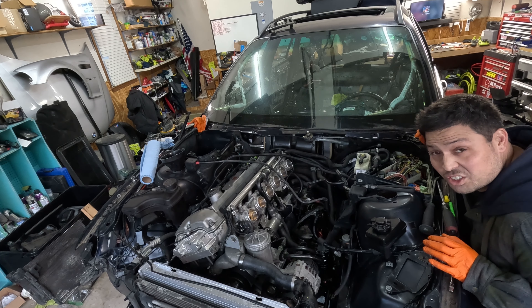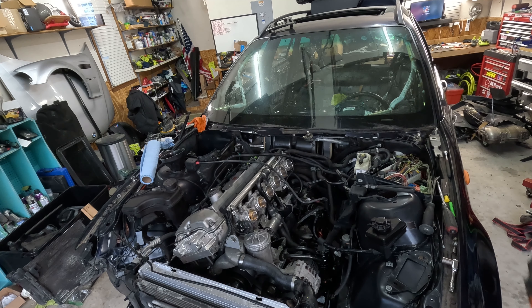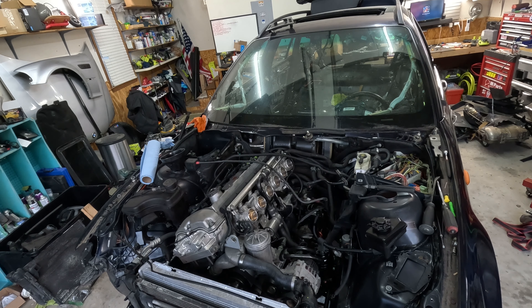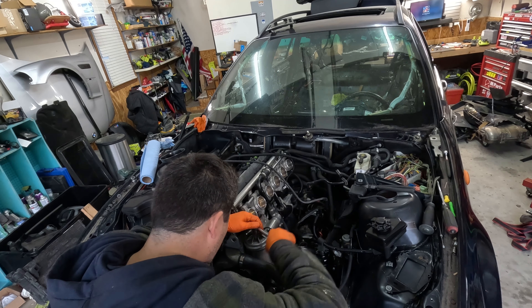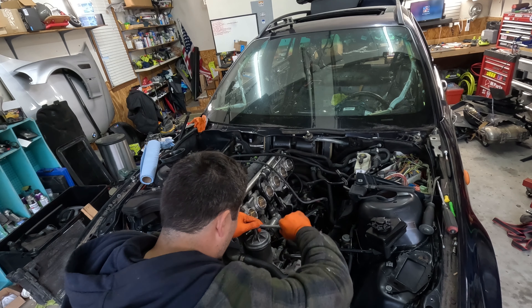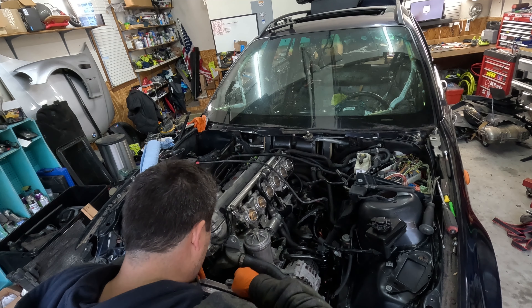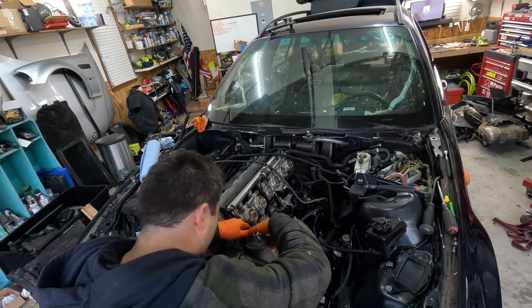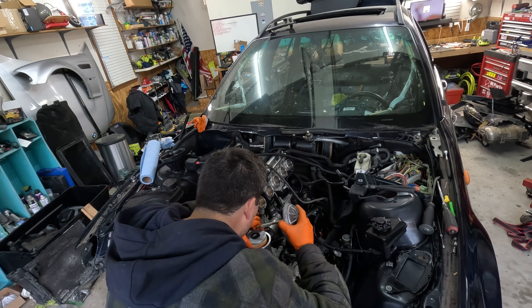All right, so far so good. The engine turns over and cranks. Hopefully it's primed. Let's check the oil filter — make sure. That's good. Filling in there. That's good.